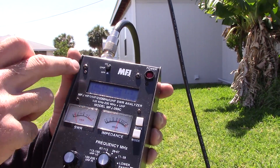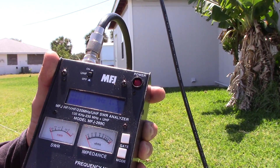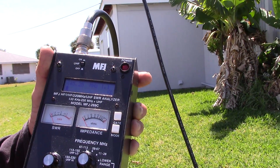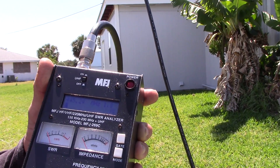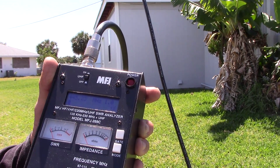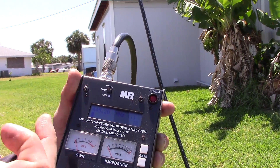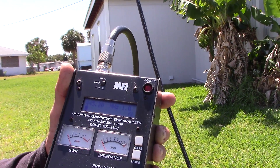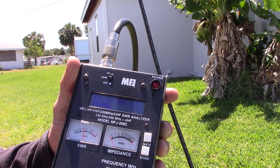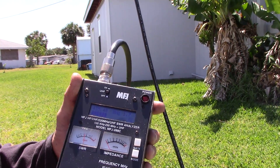Across the entire 2-meter VHF band plan the SWR ranges from 1.1 to 1.2:1 - very acceptable, and that's without tuning anything. Just for fun, checking UHF at 445.2 MHz it reads 1.1:1, so it will work on UHF even though it wasn't designed for it. Performance at UHF wouldn't be guaranteed since element spacing and length are optimized for 2 meters. Down at 430 MHz it's 1.6-1.7:1, which may improve higher up in the air.